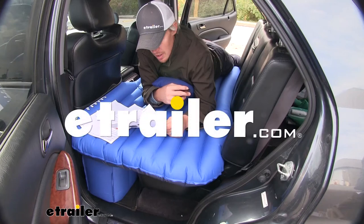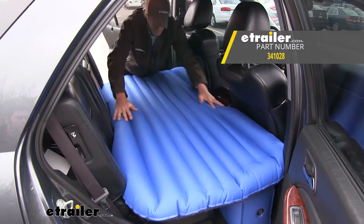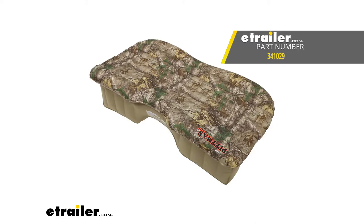Today we're going to be taking a look at the AirBeds Rear Seat Air Mattress. It's available in blue and also available in Realtree camouflage.